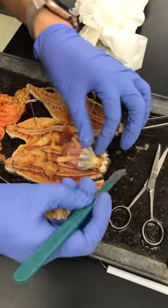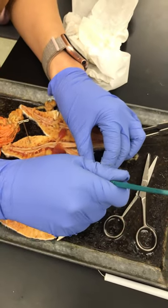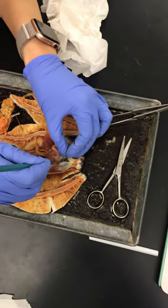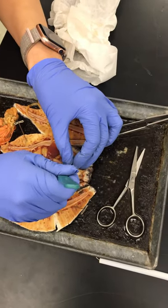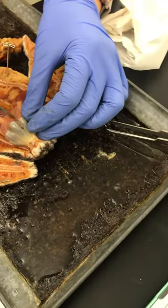Let's cut it open. Let's see what happens. I don't want it to squirt at me. These are retracted muscles — they were attached up here. Longitudinal muscles, got two feet here.